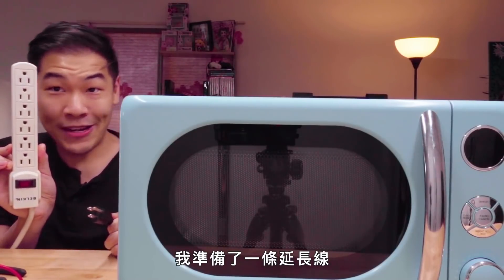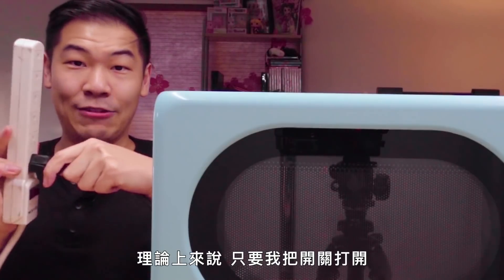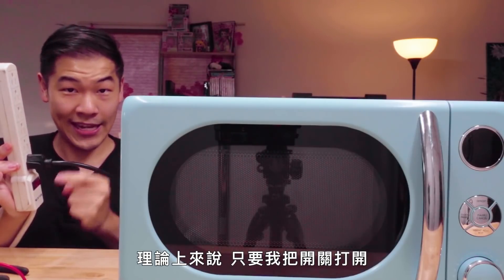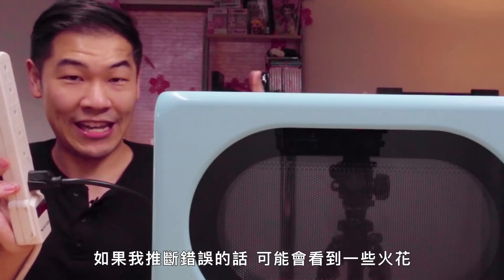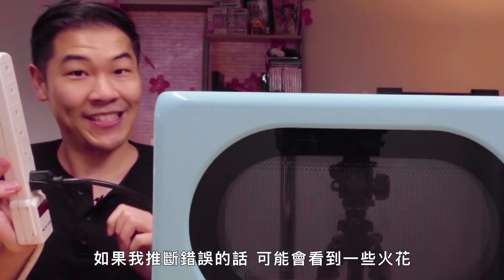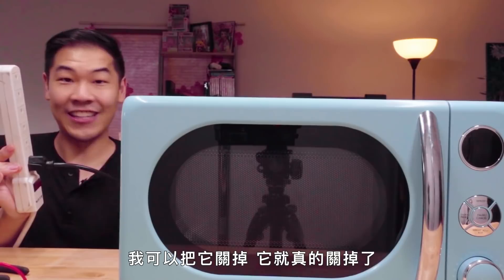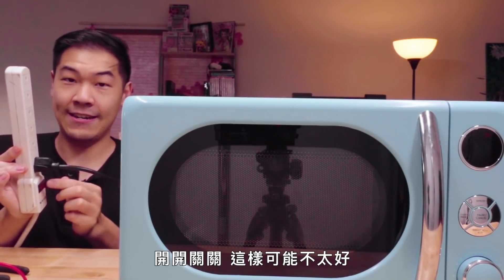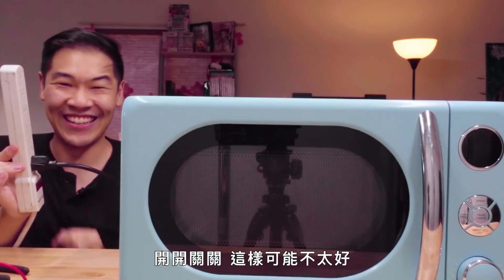I've got a power strip here with an on and off button. I'm going to plug in the microwave and nothing should happen. So theoretically, as soon as I hit this switch, the microwave should start microwaving without me having to touch any buttons or put in any time. If my theory is wrong, we might see some fireworks. Three, two, one. It's microwaving! I can turn it off and it's off. Turn it on and it's on. Off, on, off, on. That might not be good for it. We'll go ahead and leave that off.